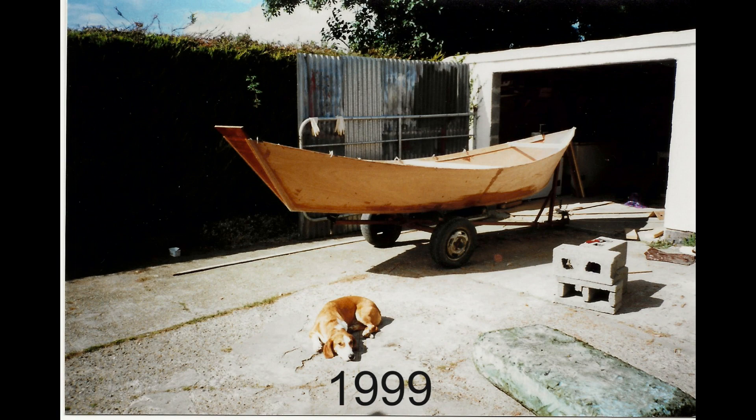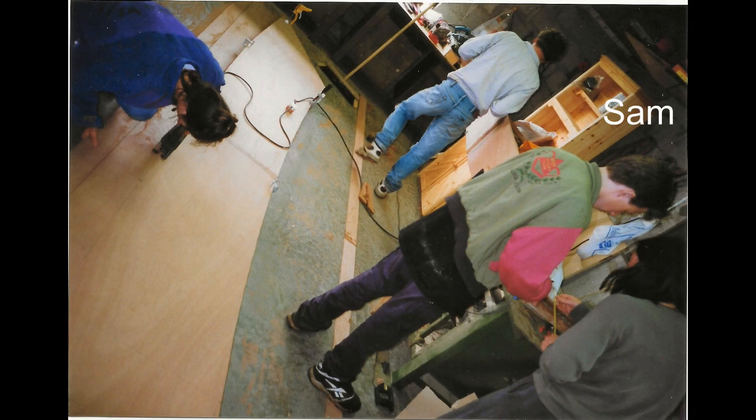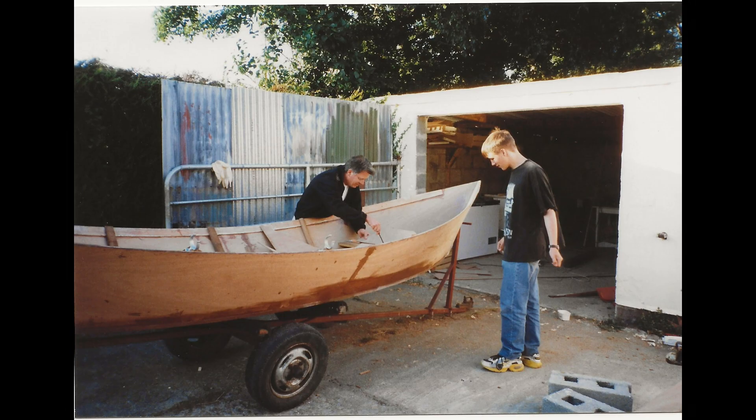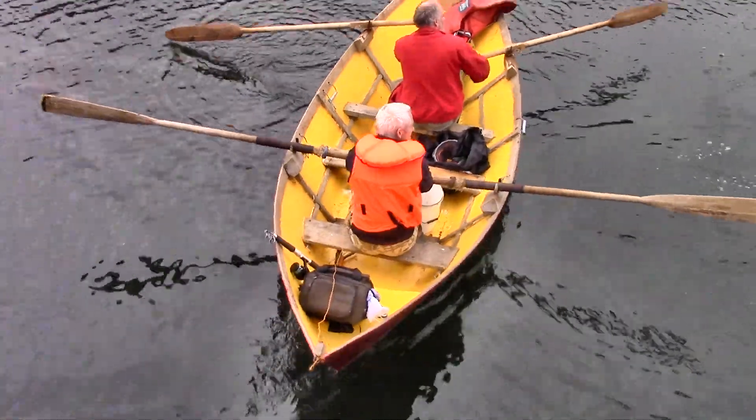Many years ago our extended family built a 15 foot plywood dory. Our brother-in-law Bill brought over some drawings from the estates and we all gathered at my parents' house and we cut our parts and stuck them together. Given that this was new to all of us and we had very limited tools, it turned out surprisingly well — not the tidiest, but seaworthy nonetheless. And that boat, for some reason, came to live with us.